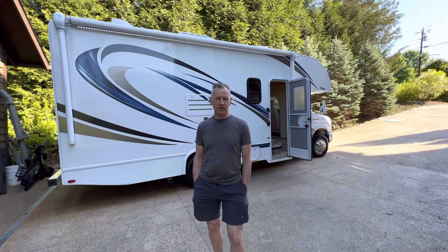Hello, my name is Ken and this is a video walkthrough of the inside of the THOR Freedom Elite 22 FE.